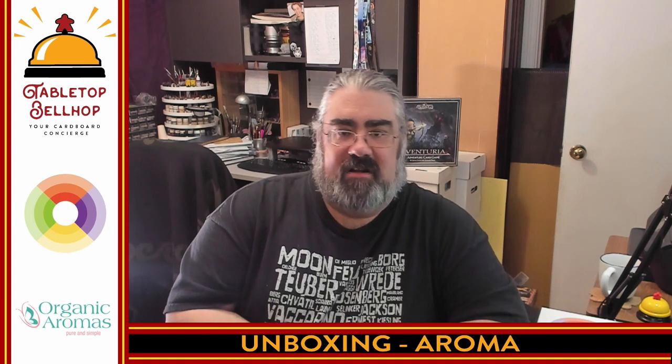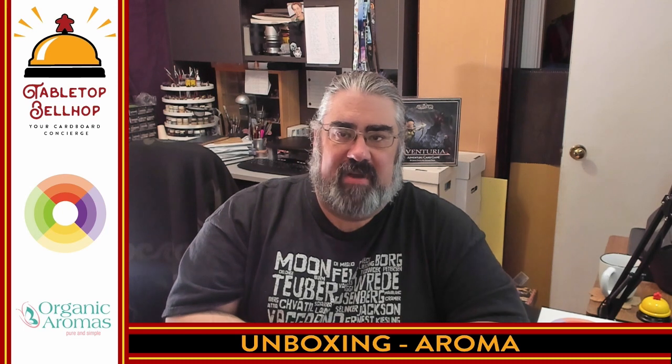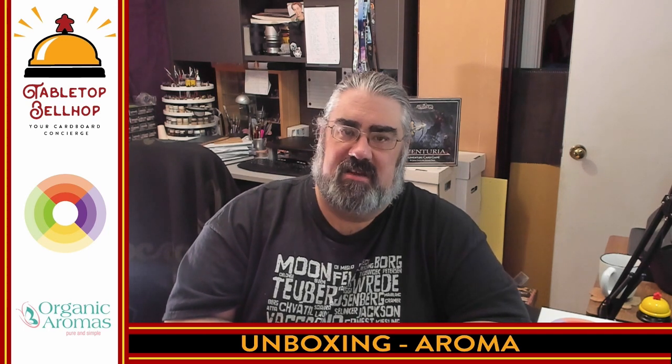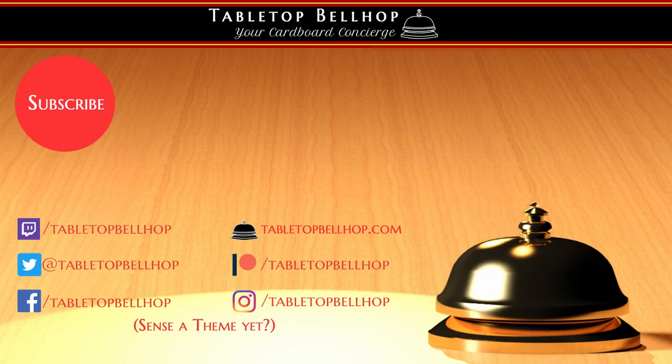I am Mo Tuzano of the Tabletop Bellhop. You can find me all over the internet as TabletopBellhop, one word. Our main hub is our website at TabletopBellhop.com, where you can find all kinds of gaming content. Make sure you hit that subscribe button and pound the bell so you get notifications when we go live. If you're catching this somewhere other than YouTube, make sure to like and do all that stuff us content creators love to see. If you enjoyed the show and would like to support our continued efforts, please consider tipping the bellhop at Patreon.com slash TabletopBellhop. Good night and game on.